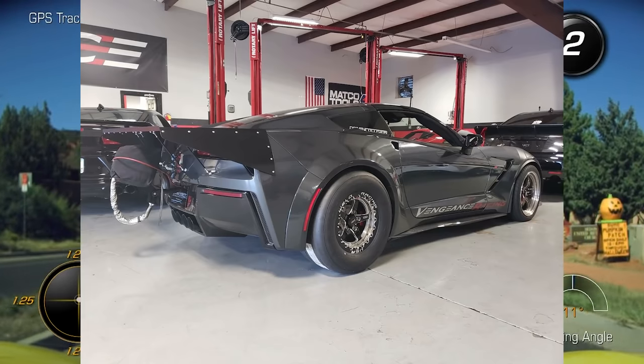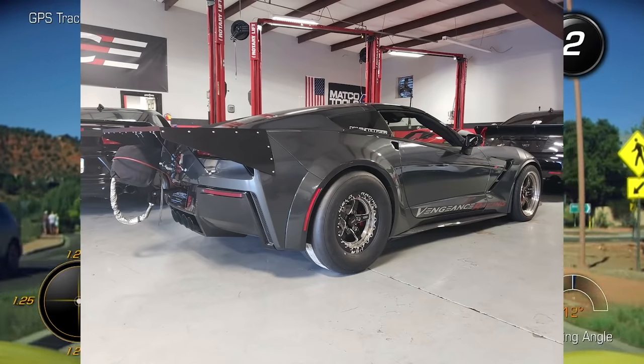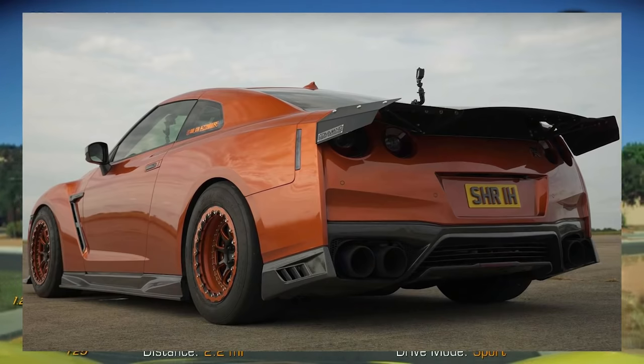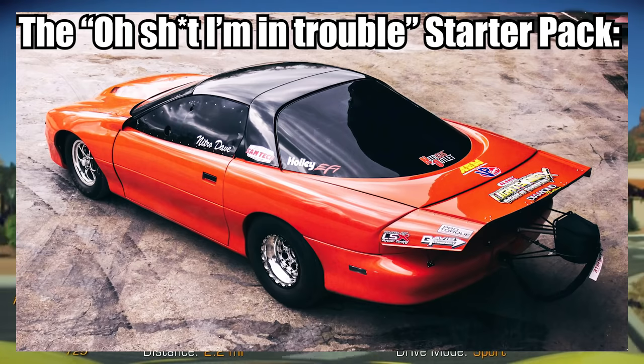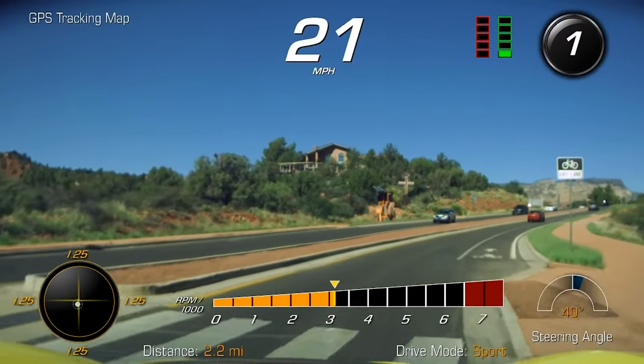Similar to the drag radials entry, people who have ducktails usually have a goal or a mission. Especially in combination — if I see a car that has a huge ducktail and drag radials, I'm like, this guy's got a thousand horsepower. And even if they don't, they still have a fast car because it'll actually grip, stick, and go.